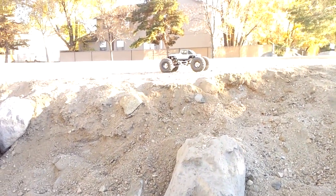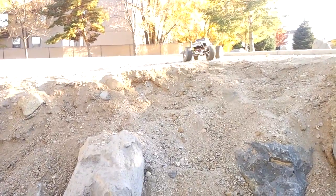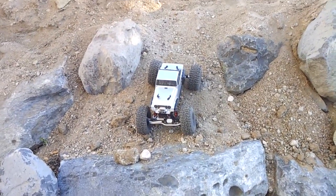You guys can see how loose the damn dirt is and how slick it is. But it's alright — it's all part of the fun challenge.